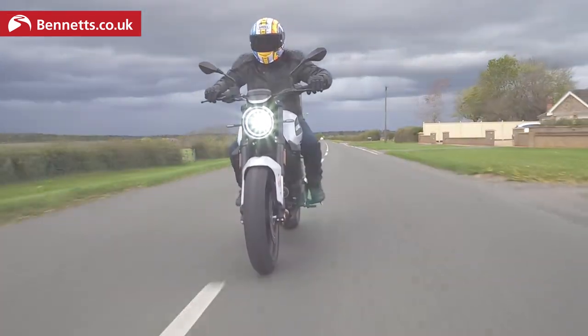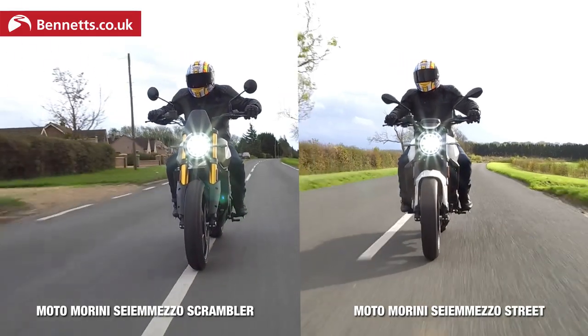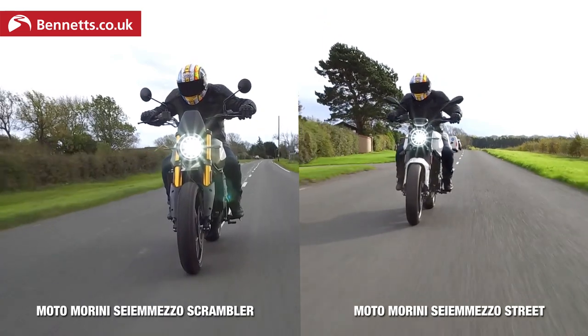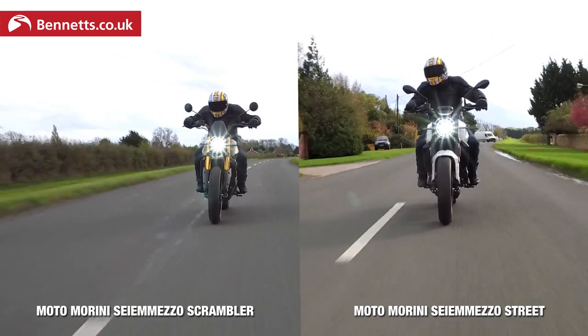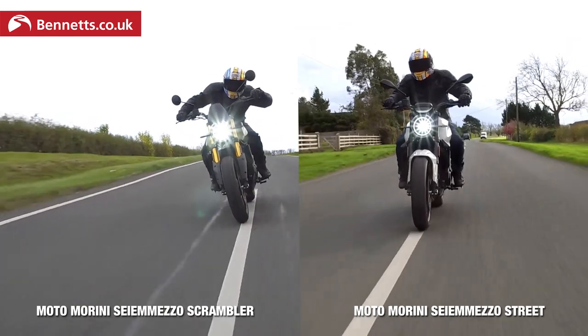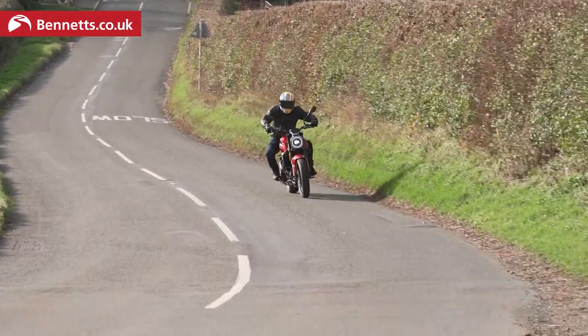We've had the opportunity to ride both bikes today. It's been interesting jumping from one to the other and the conditions have been reasonable. There are no rider aids on these bikes apart from conventional ABS — no traction control, no quick shifter, no rider modes. You get on it, press the start button and away you go. It's pretty basic. But when you've got around 60 horsepower, that's arguably all you really need.